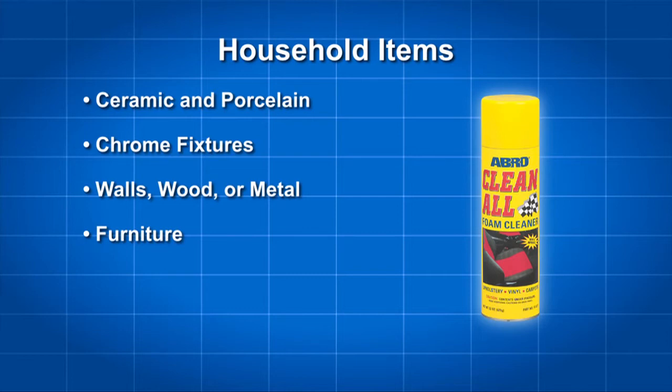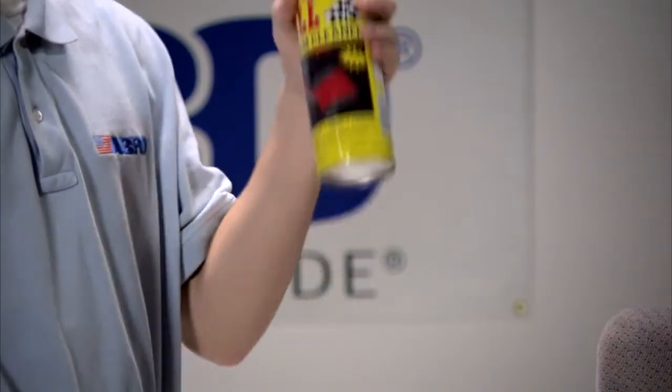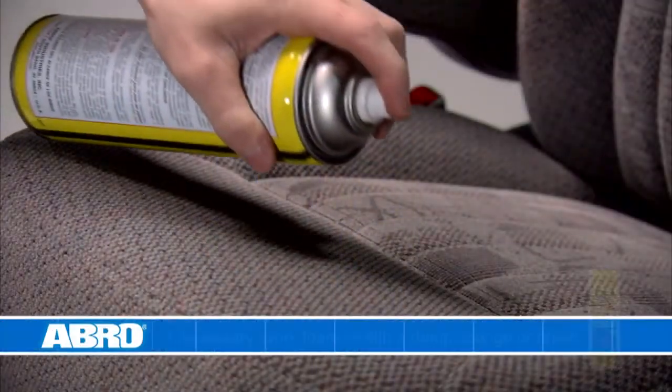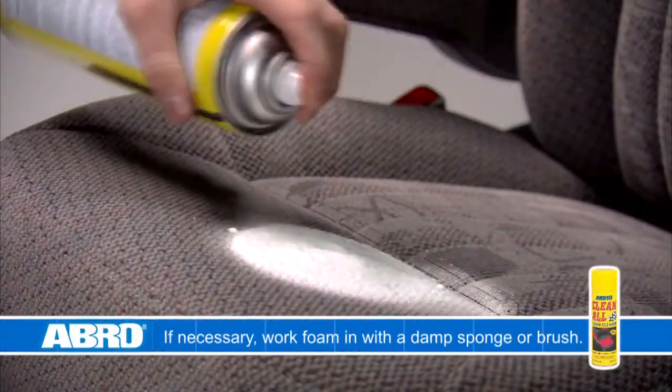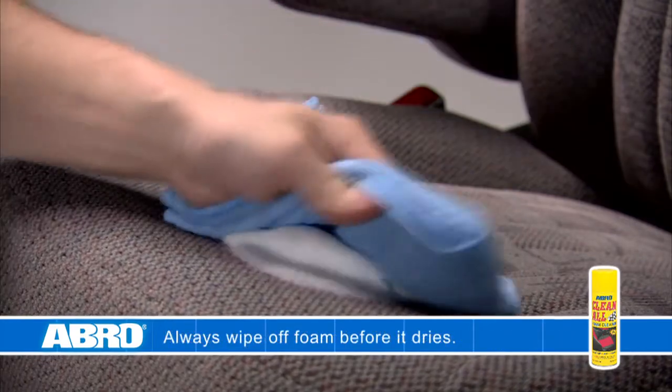Abro Clean All can also be used on your automotive interior such as fabric and vinyl, as well as floor mats. To use the cleaner, begin by shaking the can thoroughly. Spray the entire area to be cleaned and allow the foam to penetrate for about 30 to 40 seconds. Then wipe the surface clean with a dry cloth.